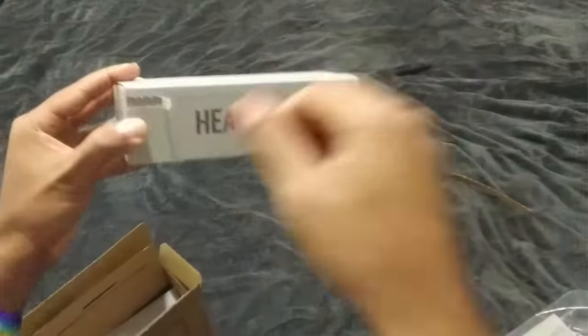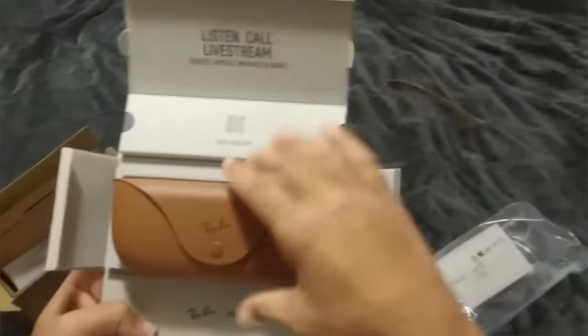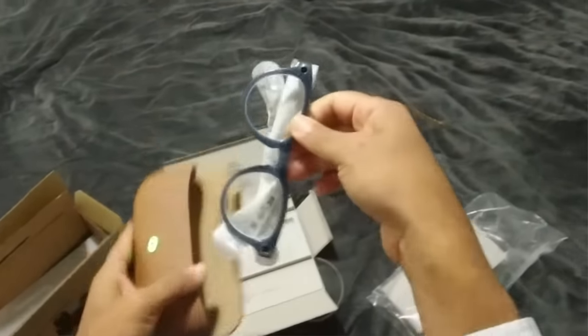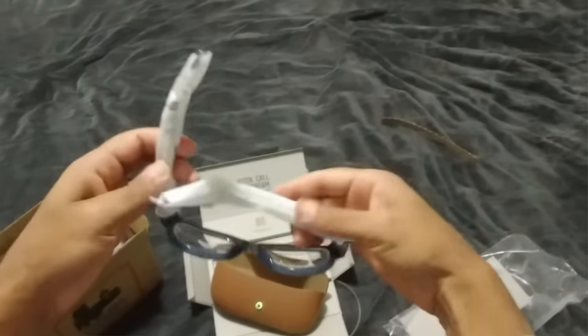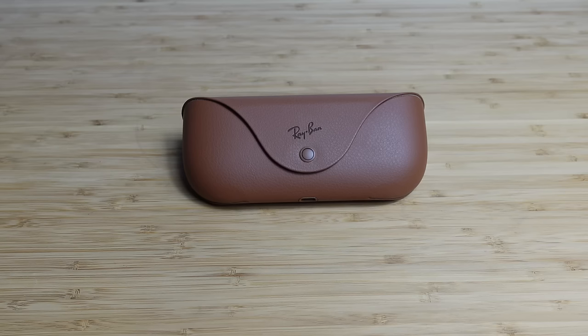This packaging is incredible. You can see it says 'Headliner' on the front. You open it up and it unfolds itself as a box, and you're presented with the carrying case. You're watching a first-person point-of-view experience as I unbox these Ray-Ban Meta Smart Glasses for the very first time, and they are incredible.